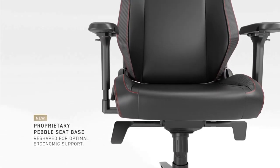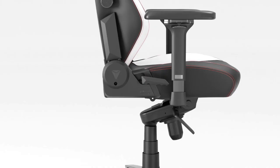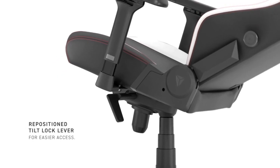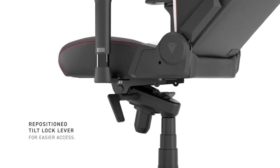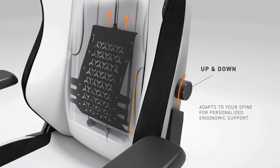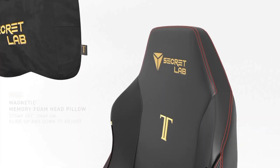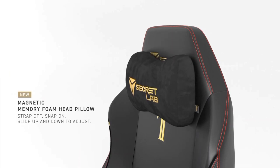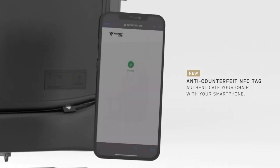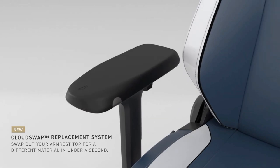The full-metal 4D armrests offer smooth, precise adjustments in four directions. The full-length backrest with a 165-degree recline and multi-tilt mechanism gives you full control of your chair's position. The four-way built-in adjustable lumbar support gives your back the personalized support it needs. The chair is covered in a new-generation premium leatherette that's 12 times more durable than regular PU leather — soft, supple, and primed for years of daily use.